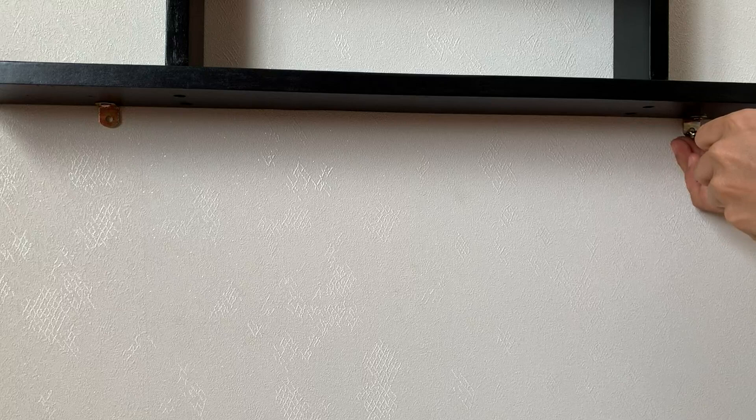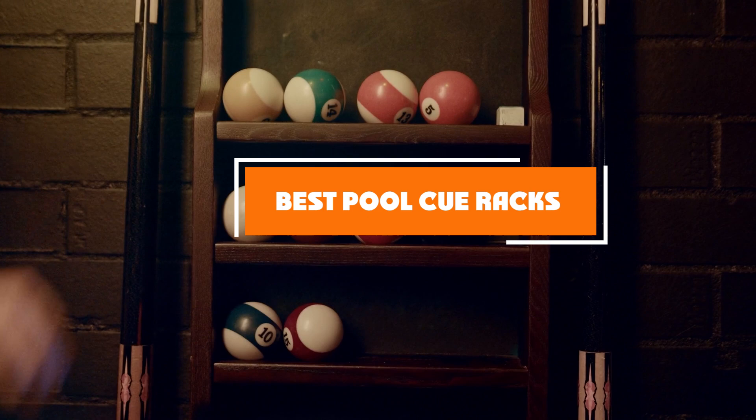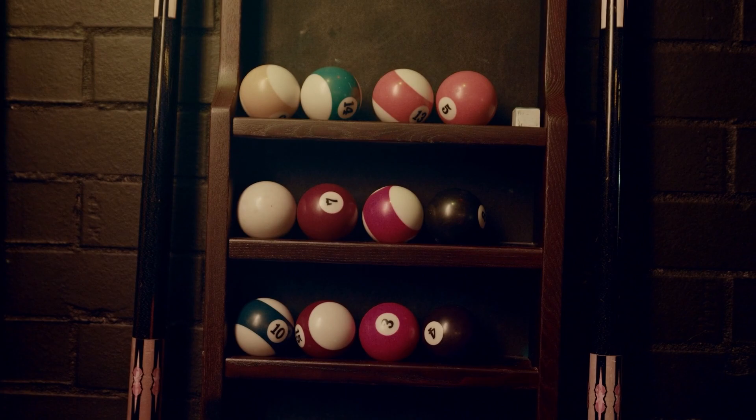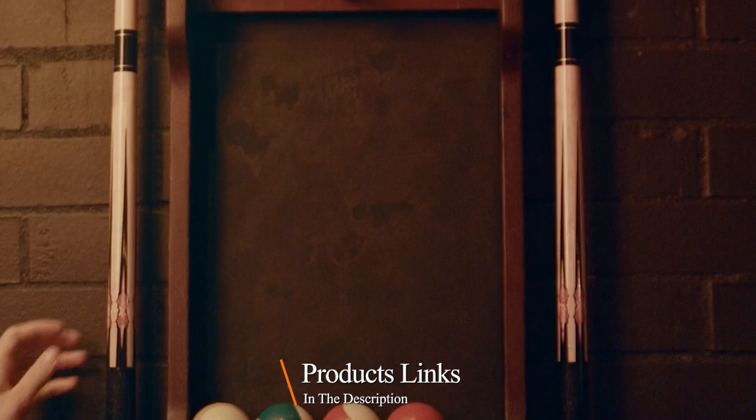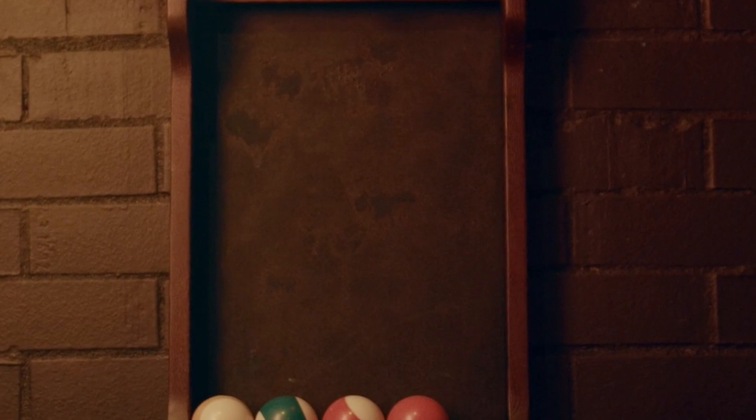Hello guys, in today's video we're going to check out the best pool cue racks this year. I made this list based on my personal opinion and I've tried to list them based on their price, quality, durability, and many more. To find out more information about these pool cue racks, you can check out the description below. If you want to get the best quality pool cue rack according to your needs, watch the video till the end and then decide to buy.